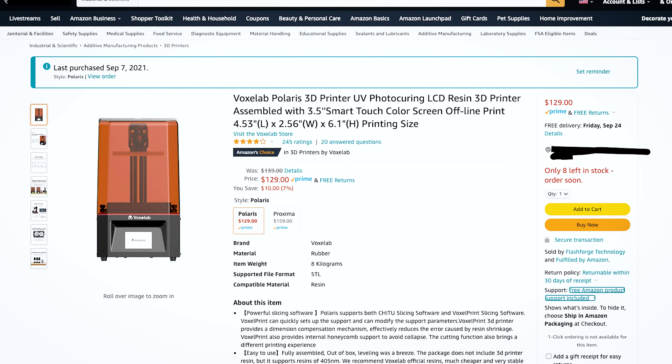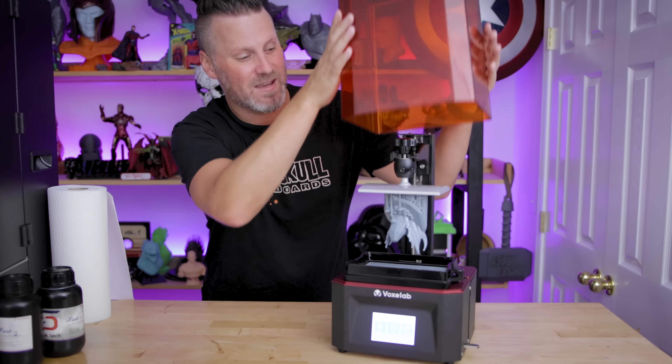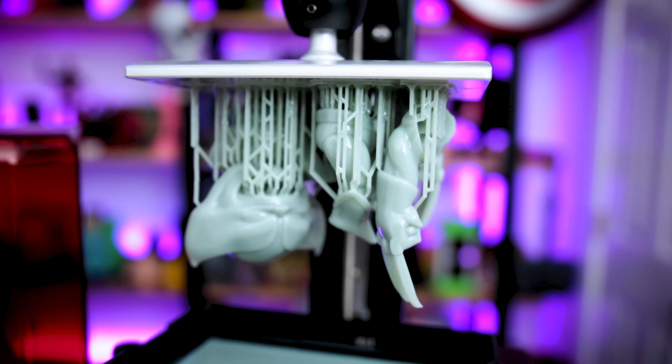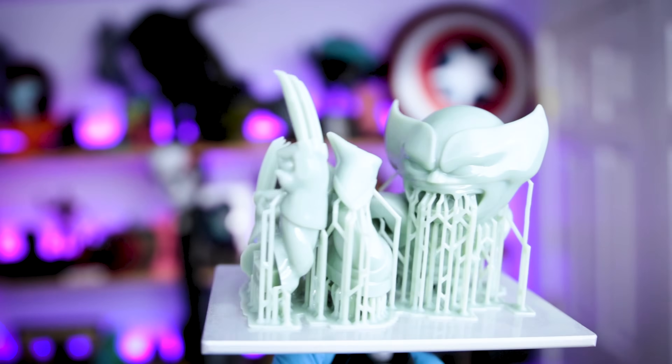Still a fantastic price for a budget-friendly starter resin 3D printer. I'm also happy to say that it actually prints, and prints really well. I'm honestly surprised at how well this machine can 3D print things, considering its price point.